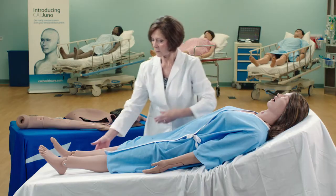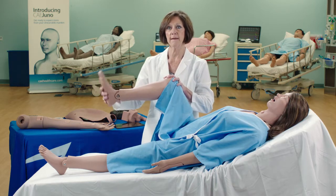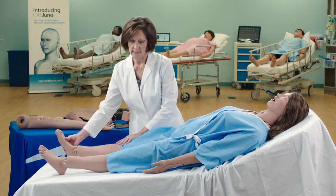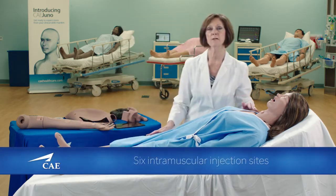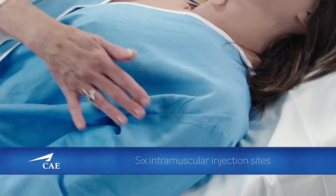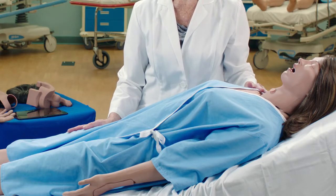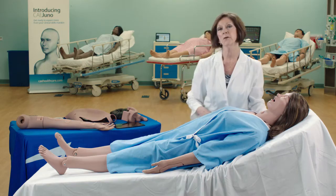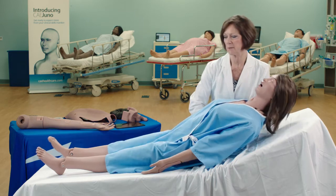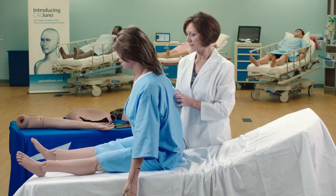Both legs are also fully articulated at the hip, the knee, and the ankle. She also comes with six intramuscular sites: bilateral deltoids, bilateral vastus lateralis, her ventral gluteal, and her dorsal gluteal sites. Part of her articulation is that she's able to sit up on her own at a full 90-degree angle.